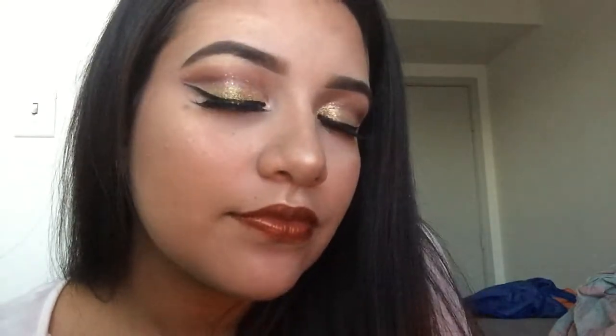Hey guys, so this is my second video and I did a cut crease glitter, so enjoy. I've already moisturized and primed — if you want to know what I use and how I put it on, it's in my last video. Here I'm just doing my eyebrows.